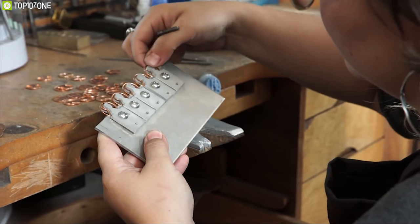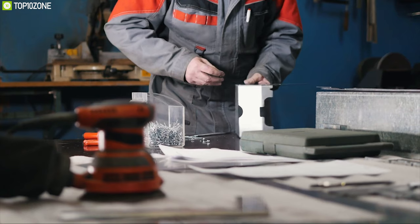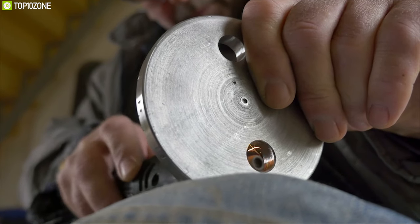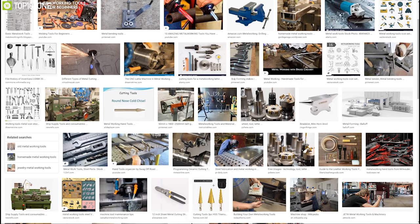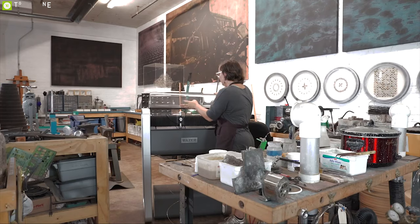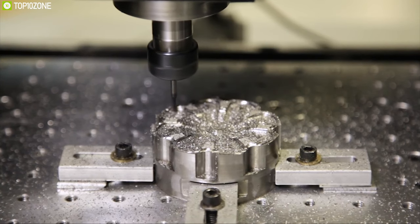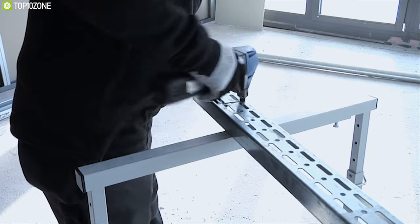DIY metalworking is all about precision and passion to bring your favorite projects to life. In order to achieve quality and precision, you need tools that are well built to deliver optimum results. There are a lot of metalworking tools suited for different purposes, so we're going to talk about the top 10 best DIY metalworking tools to make your metalworking convenient and efficient. Let's get started.